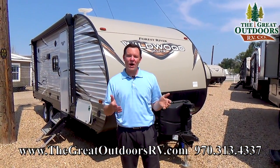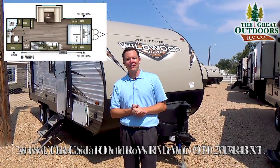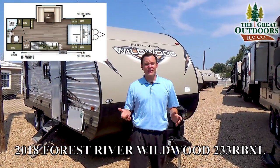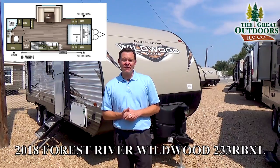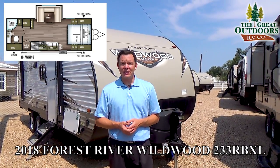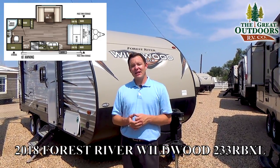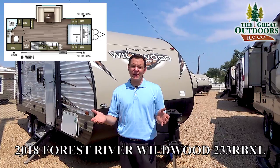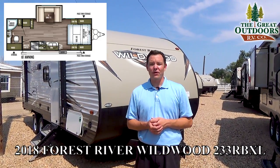Thanks for checking out this Wildwood 233RBXL. If you have any questions, feel free to reach us at TheGreatOutdoorsRV.com — we are just about an hour north of Denver. Feel free to comment; we love answering any kind of questions. If you like the video, please hit the like button, that really helps me out. And if you need any help with financing or trade-ins, anything like that, just give us a holler at 970-313-4337. Thanks guys, have a great day!